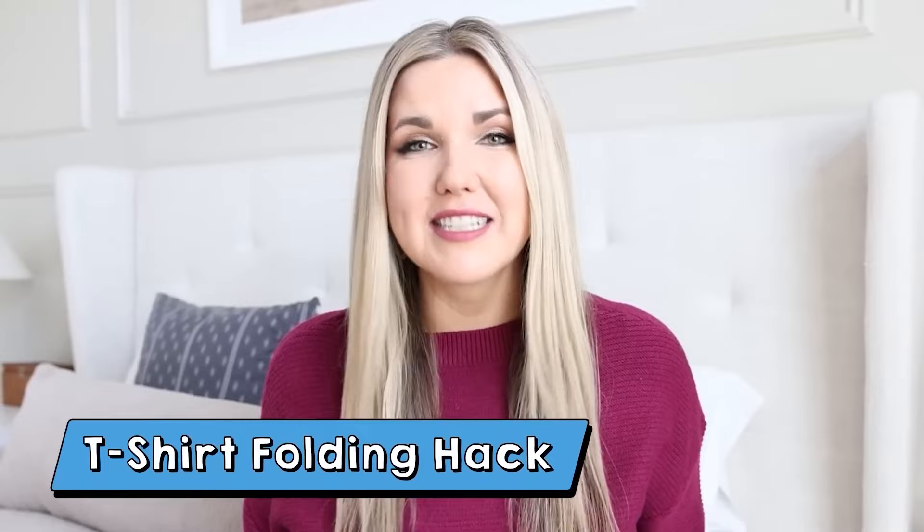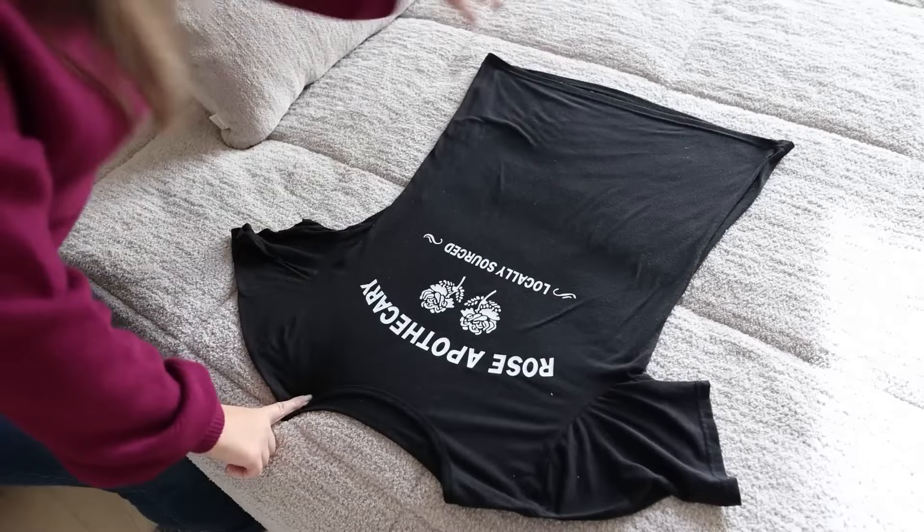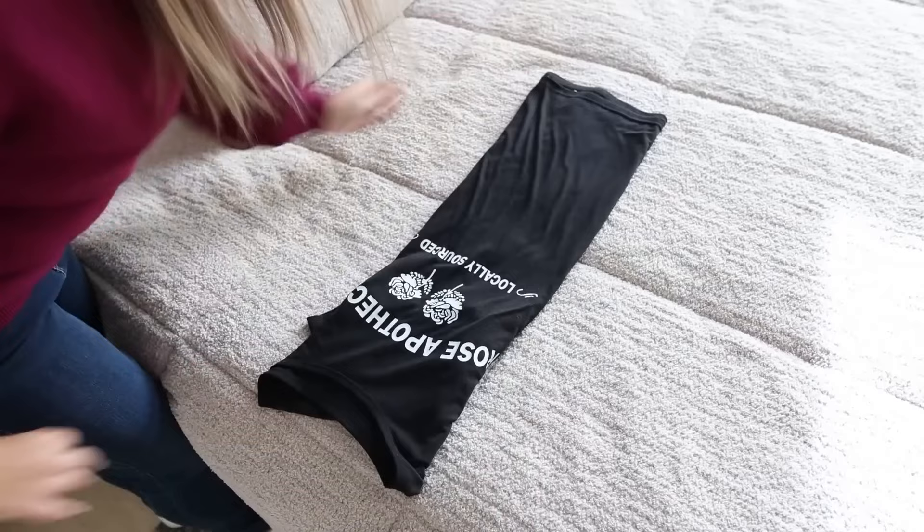Everyone has been trying this new t-shirt folding hack that's supposed to only take three seconds to fold your shirt. I was skeptical about it, but this is a really cool hack. You're going to lay your t-shirt out flat, then place one hand at the top where the collar is on one side, and then at the bottom on about the same side. You're going to pick the shirt up and flip it down over on top of itself, then hold it in the middle, flip it in half, and lay it flat.